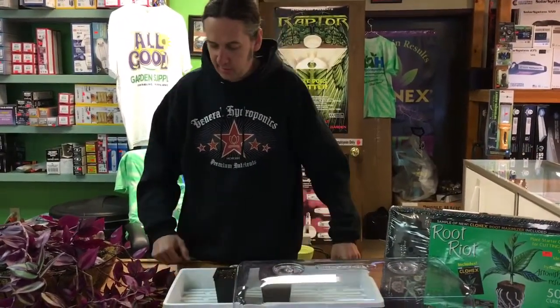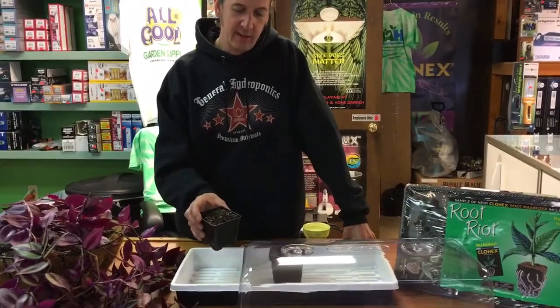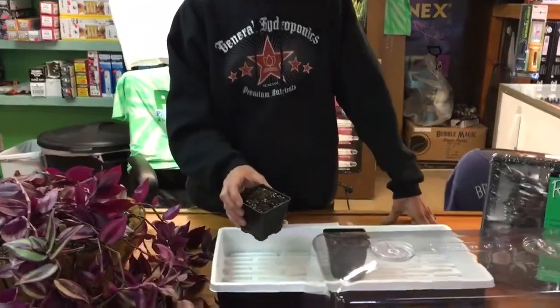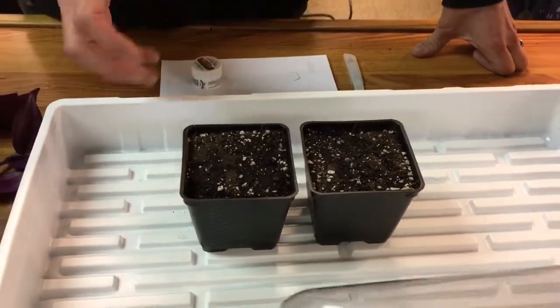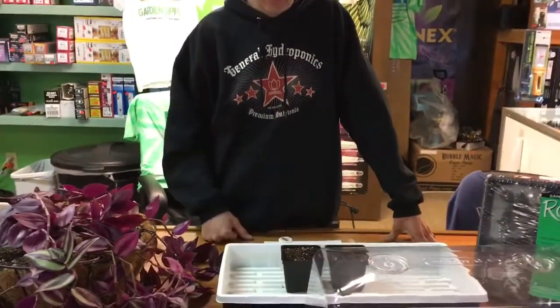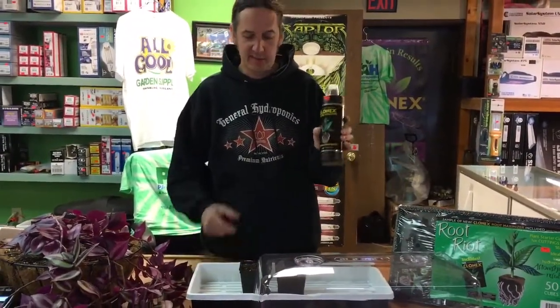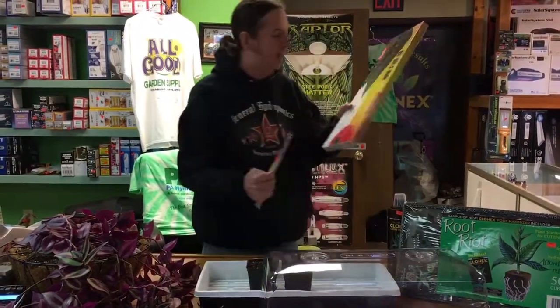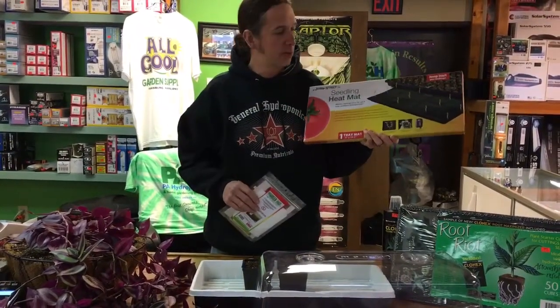Today we're going to be using soil, just in little three-and-a-quarter inch pots. Soil works just fine. We're using a really fluffy mix here — you want to get something fluffy. You don't want to use a soil that's going to hold a ton of water, especially if you're starting seeds, because it can rot the seeds. It helps the roots get going a lot easier. We're also going to be using Classic Clone Solution — this is going to be our baby food that we're going to feed the soil with.